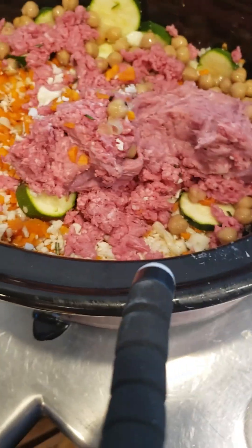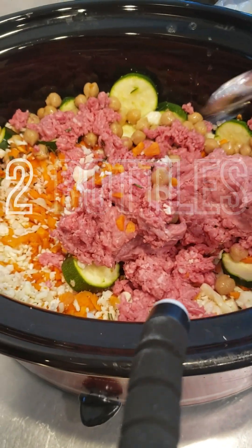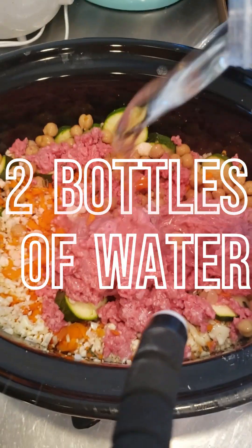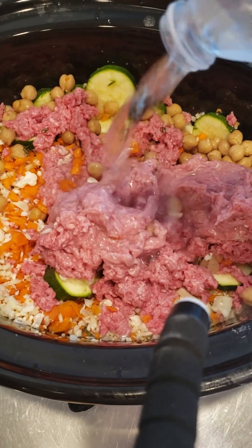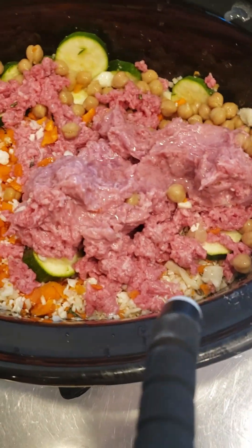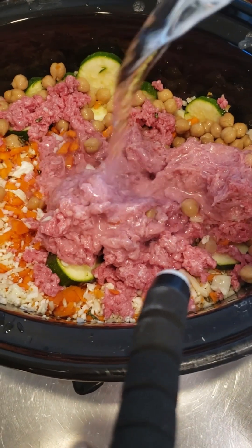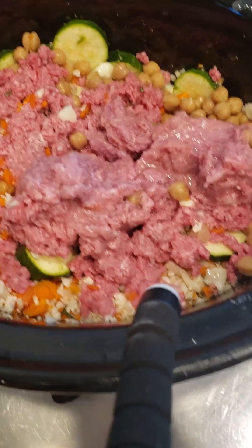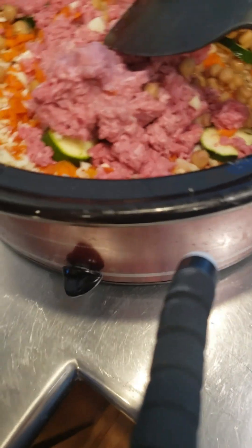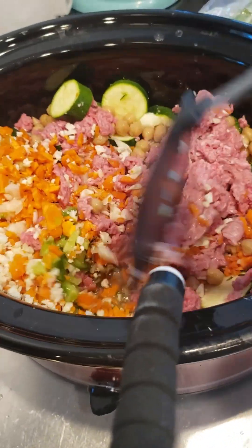Next I am going to put water in it. It's steaming because I had the crock pot preheated. That's two bottles of water.